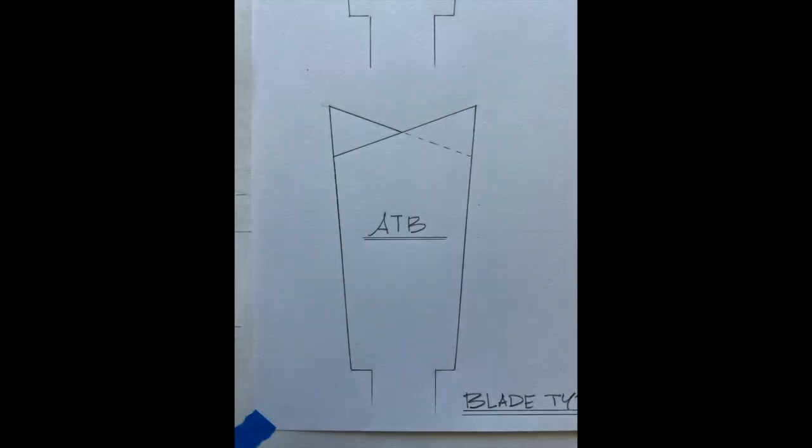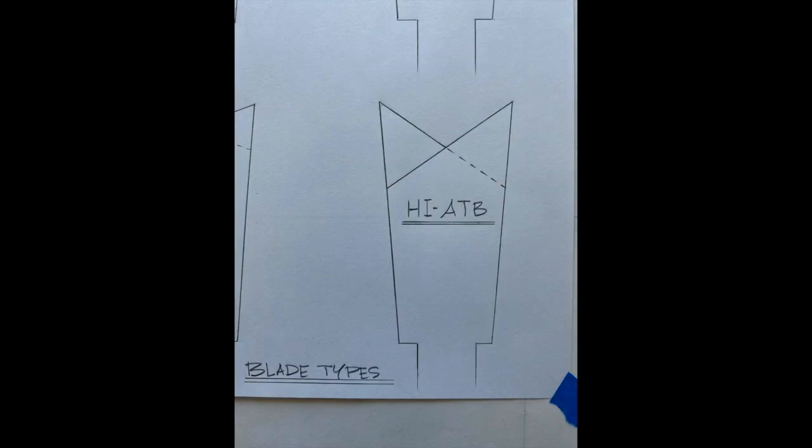This is my favorite tooth configuration — what I use the most. The Forrest brand Woodworker II utilizes this configuration known as an ATB, or alternate top bevel. Every other tooth is angled, and those acute tips create a beautiful, clean cut. This grind, known as a high ATB, provides an even cleaner cut, but the trade-off is those super sharp points just won't last as long. For me, they are the ultimate when you need a superior cut.